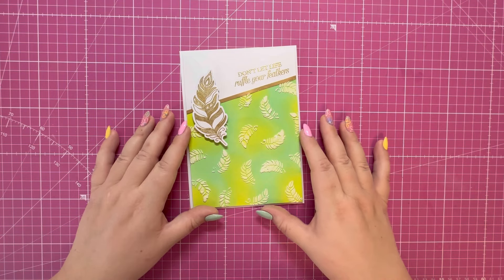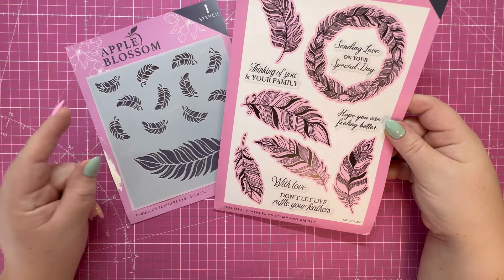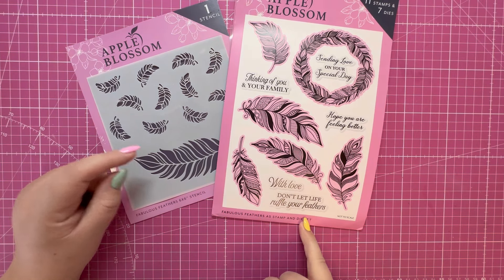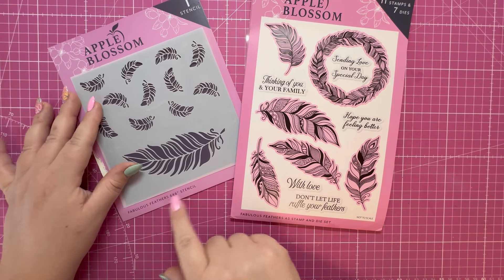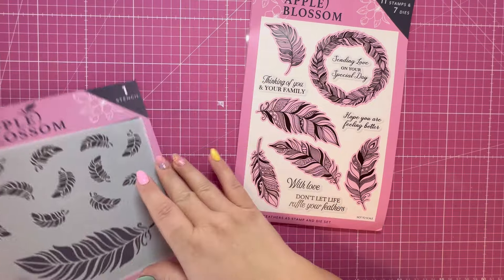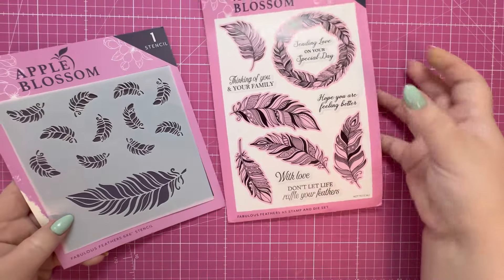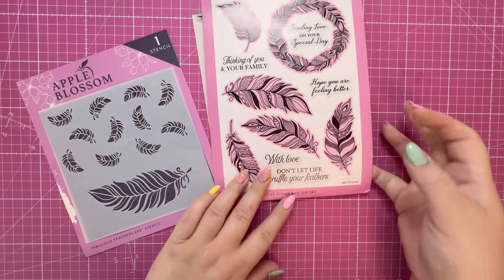Before we get into the video I'm just going to go through the products I'm using today. We're using the Fabulous Feathers collection from Apple Blossom — the Fabulous Feathers A5 stamp and die set, and the Fabulous Feathers six by six stencil. Even though it's a six by six I'm making it into a five by seven, using this large feather section, the smaller feathers, the sentiment stamp.